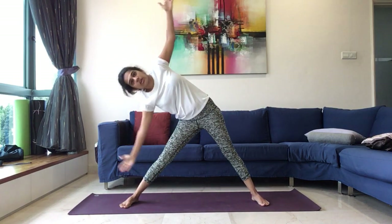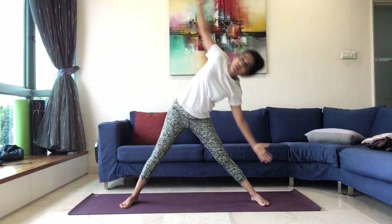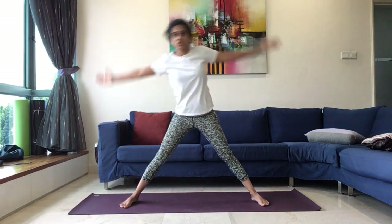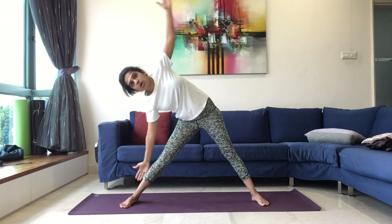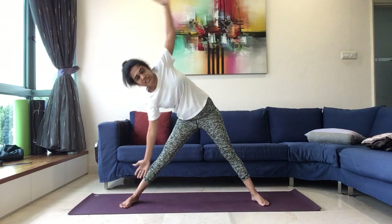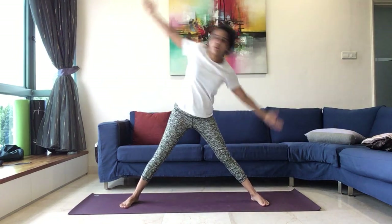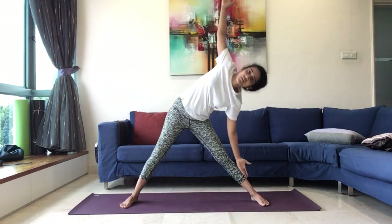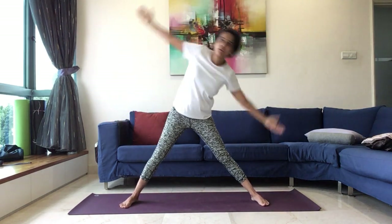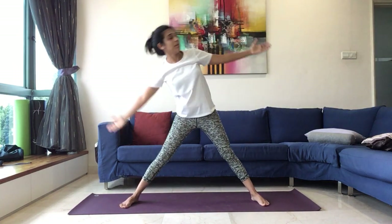You can stretch the hands by the side for side bending practice. 1, 2, 3. Continue, 4, just side bending 5, without bending the knee. 6, 7, 8, 9, 10, and come back up.